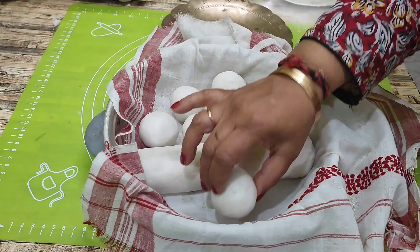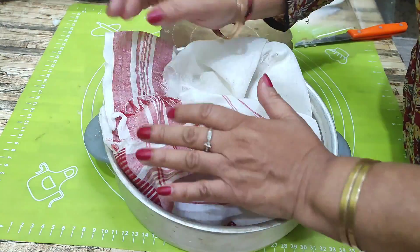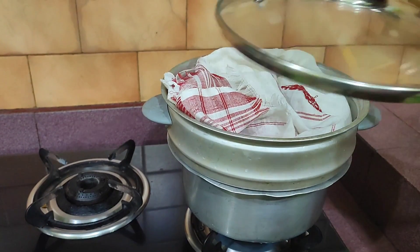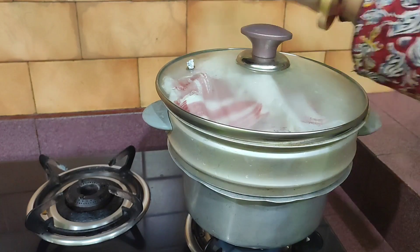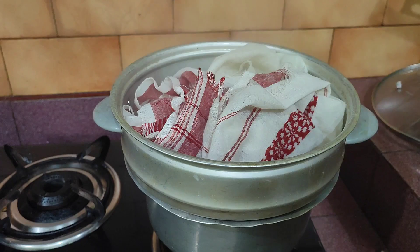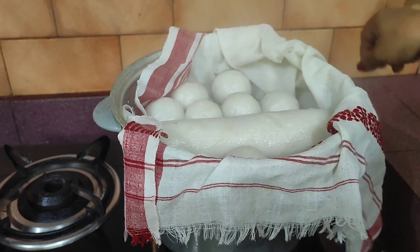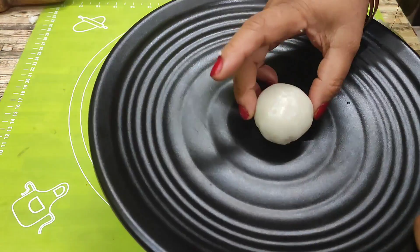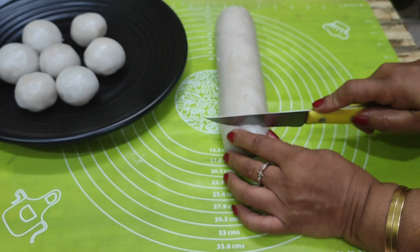I will cook this for 10 minutes. It will become a little softer. As I added water, I will bake it. You can make it very simply. We will see the result on our small plate. This is very soft and smooth. I will cut the roll with the plate.